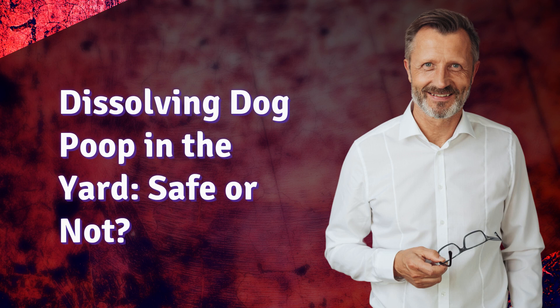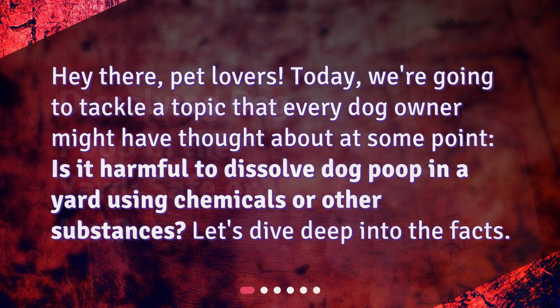Dissolving dog poop in the yard — safe or not? Hey there, pet lovers! Today, we're going to tackle a topic that every dog owner might have thought about at some point. Is it harmful to dissolve dog poop in a yard using chemicals or other substances? Let's dive deep into the facts.